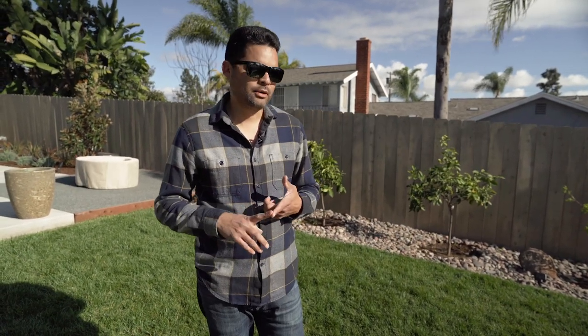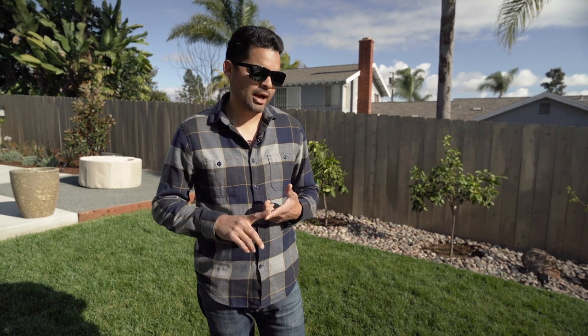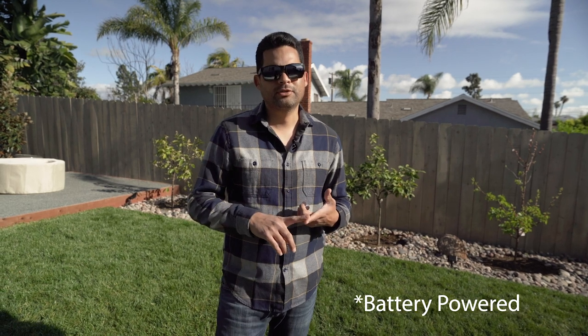Also, in San Diego and really in California, there are mandates now where you have to have electric-powered equipment — there is no more gas-powered stuff. Some cities have actually banned blowers completely, but those cities have given us the opportunity to use electric-powered equipment. We've actually purchased our electric backpack blower, which we'll jump into next.